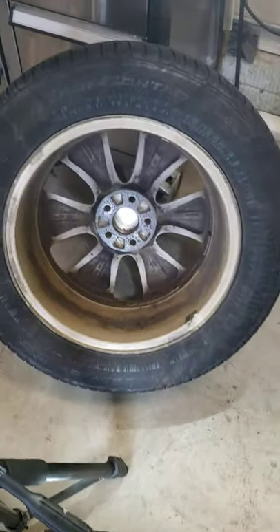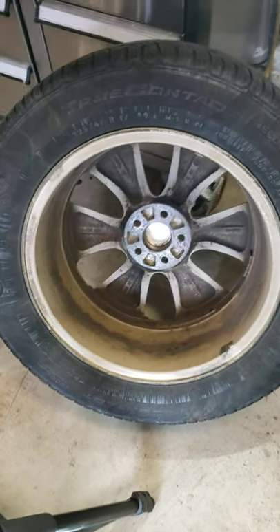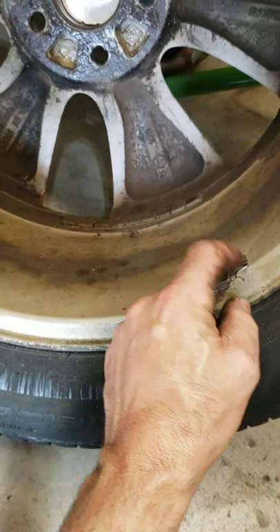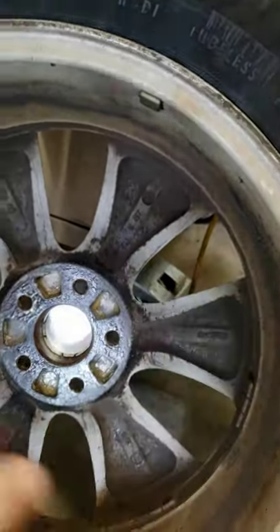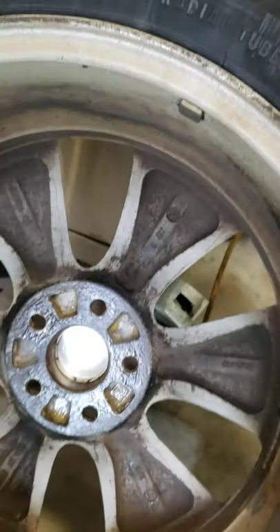I've got this wheel off and I want to show you guys what an improper balance looks like on a tire wheel setup. I don't even need to see the machine and know the results because I see a weight down here, and it's like partially on, but then there's one — this is on the outside or inside of the wheel — there's one up here, so that's wrong to begin with.